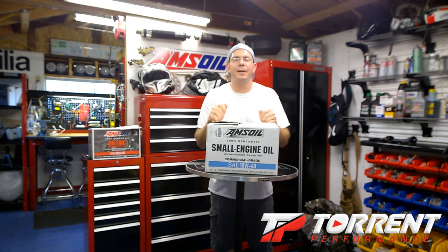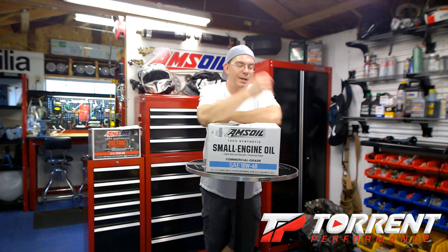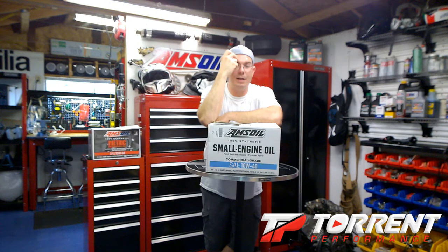Okay YouTube, it's Michael Bell back again from Torrid Performance. Today we're going to talk about the two different oils that Amsoil offers for small engines. Some of the first engines I ever worked on were small engines, so if you've run a lawn mower business or you've got some kind of small engine that needs oil, I really recommend it — so we'll get into this.